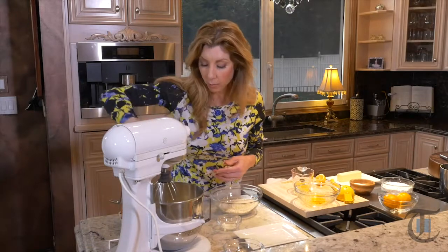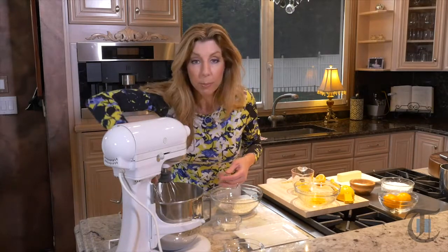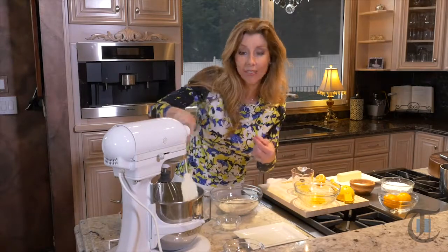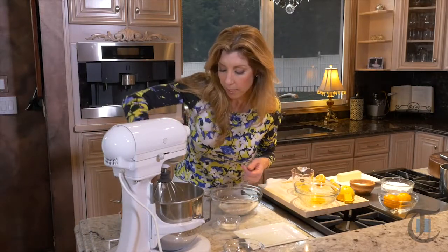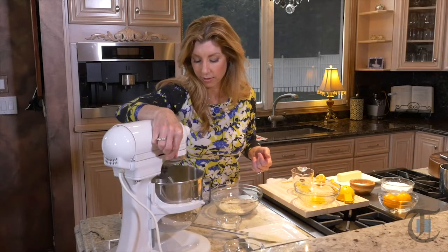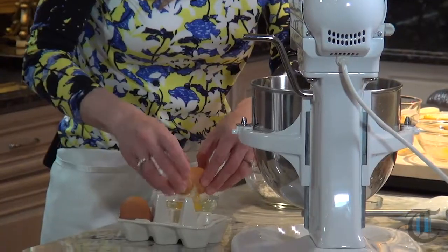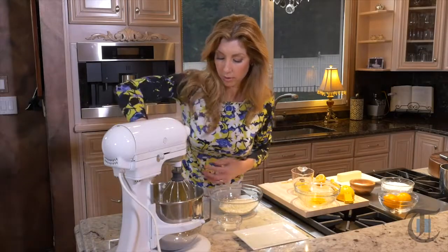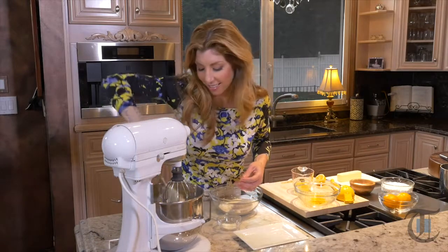You always want to stop midway and brush down your bowl with a rubber spatula. Underneath there's a little divot at the bottom of the mixing bowl — you always want to make sure you get under there. Now we're going to add four large eggs. We'll scrape the bowl and then get our dry ingredients together.